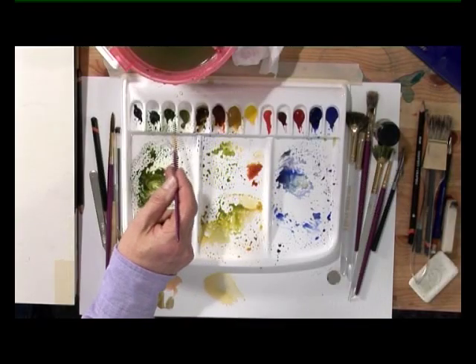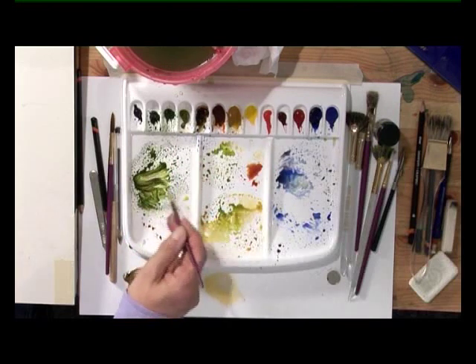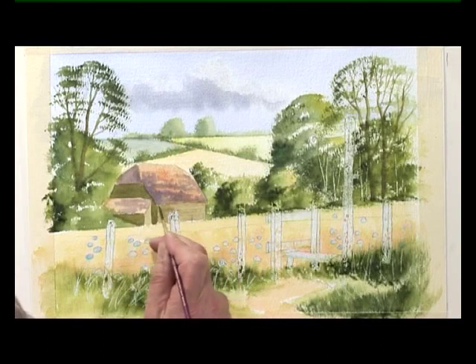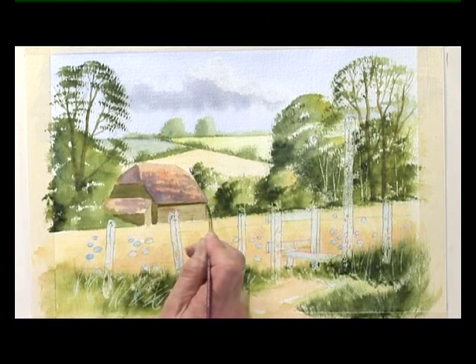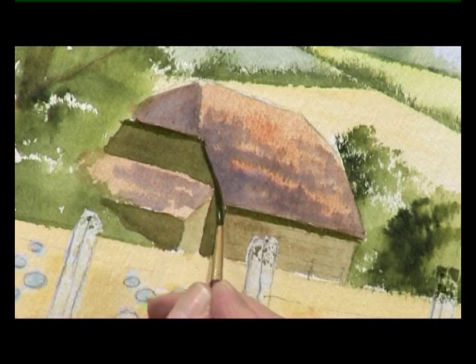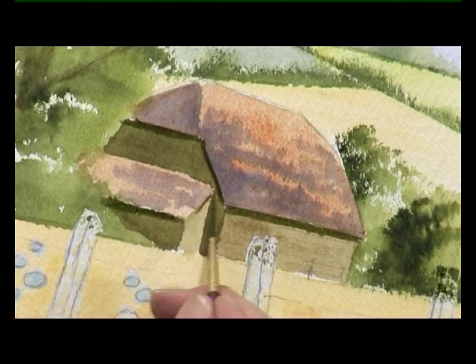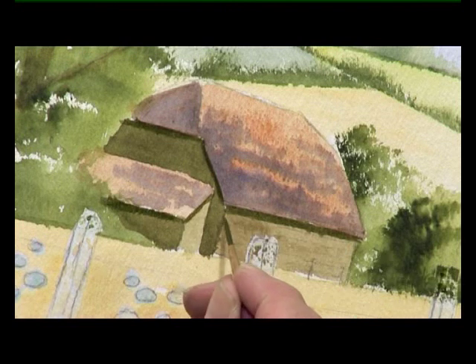We put the detail into the woodwork with the half rigger. So a nice strong mix of country olive, middle green and burnt umber. Put a dark line underneath the line of the roof. And on the lean-to at the back, still with the dark colour, start to paint in the woodwork.